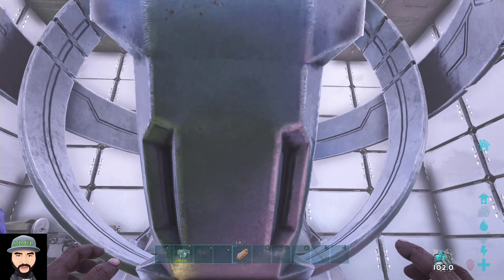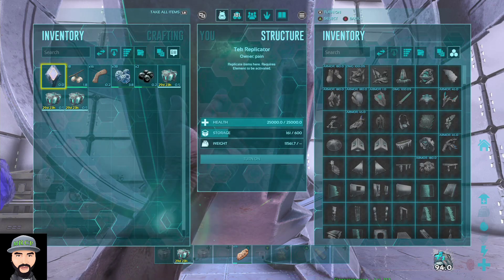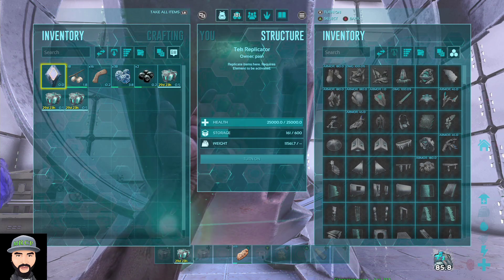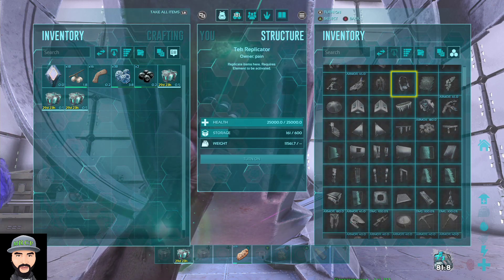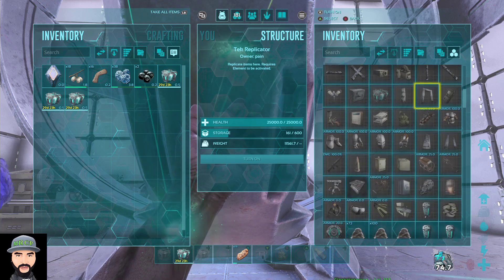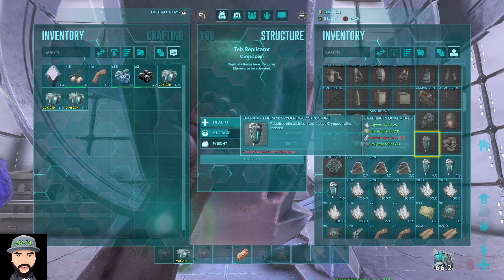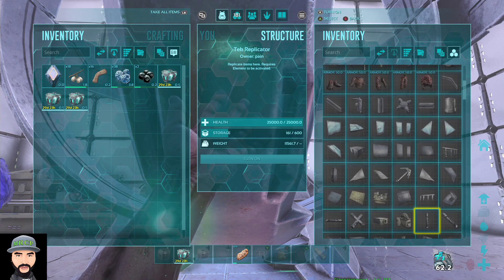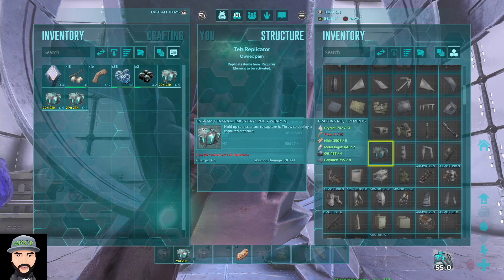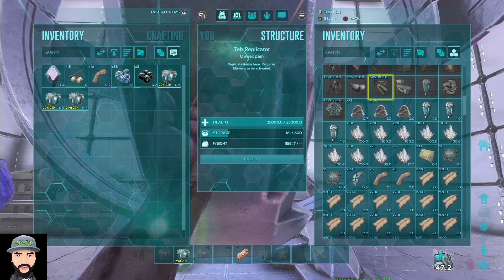Once you transfer your character over — if you have a character level 88 or above — you learn the engrams, come back to your main server. I'm on The Center right now, and I play on official PvE servers. Once you learn how to make them, they'll be craftable in your tech replicator. The fridge costs 25 crystal, 15 element, 225 metal, and 60 polymer. The pods are a bit less: 10 crystal, 15 fiber, 5 hide, 2 metal ingots, 4 oil, and 8 polymer.